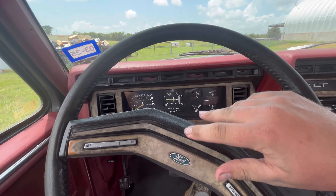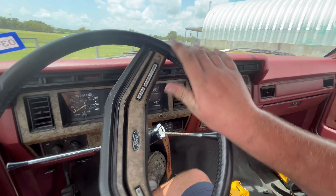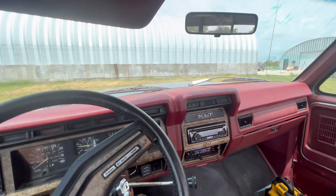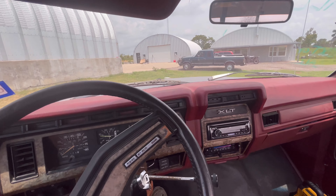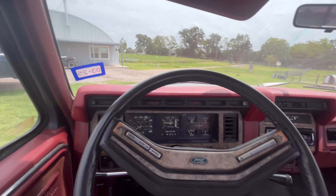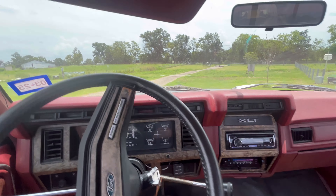Horn works — not the loudest horn but it works. Shouldn't be muddy right here. Here's my '96 — yeah, this is 10 years older than that truck. I just got my driver's license so we need to go take the '96 out for a spin.